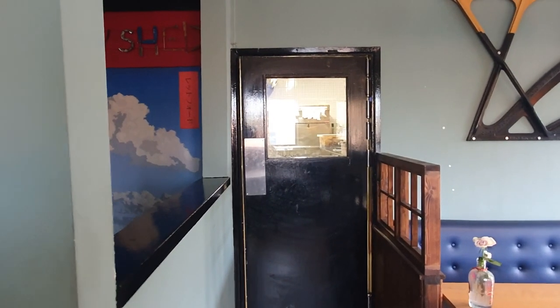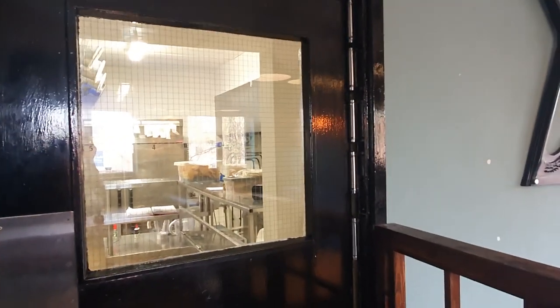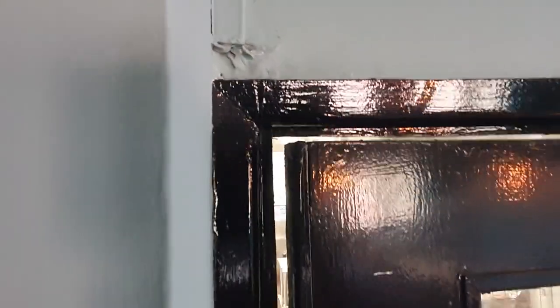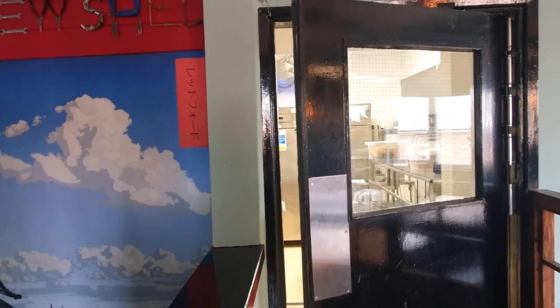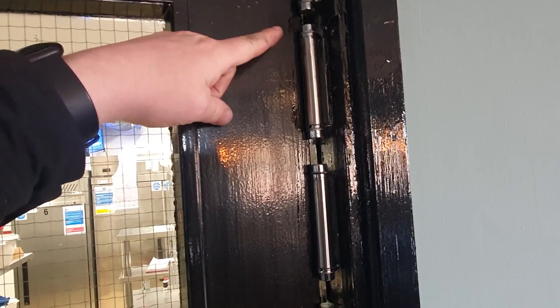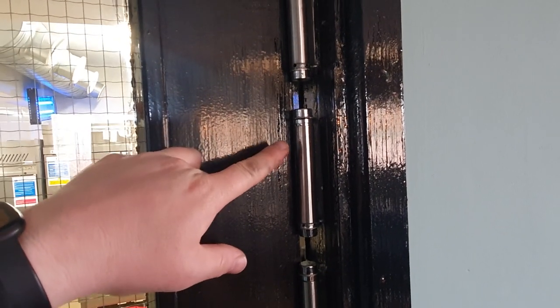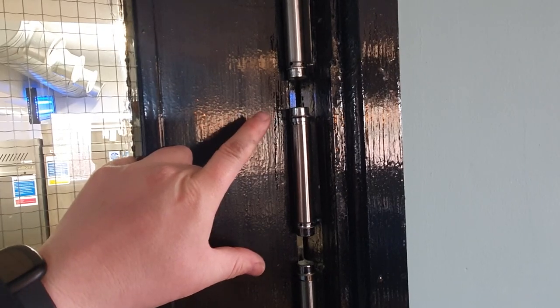Good morning ladies and gentlemen, welcome to the vlog. We are at two-way door hinge adjustment central this morning. You'll notice this door isn't closing all the way. It's performing better than it was this morning - I've oiled the hinges - but something I've noticed upon installation is that these hinges are actually upside down. These are the Eclipse two-way hinges from Screwfix.